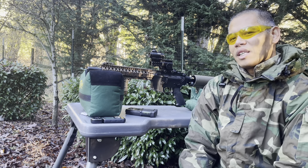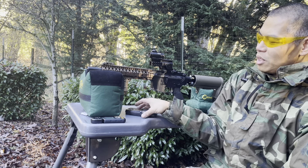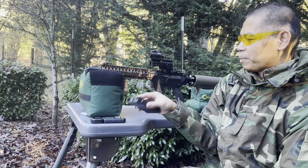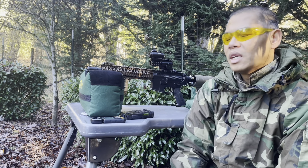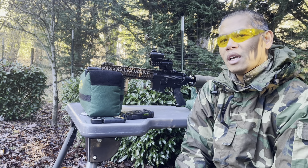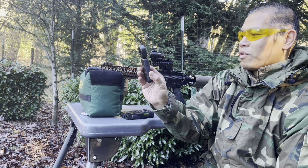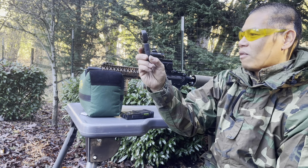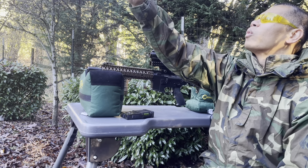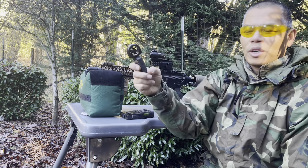So as always guys, I try to give you the criteria for the test. We are going to be using our Mark 68 Mod 1 rounds for this test. The 5-shot average FPS was right at 290 feet per second. The current temperature for today's test is about 46 degrees Fahrenheit. And we are in luck — there is no crosswind, or at least at the marker.